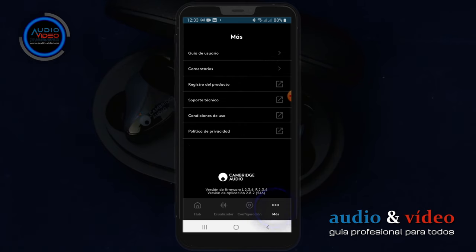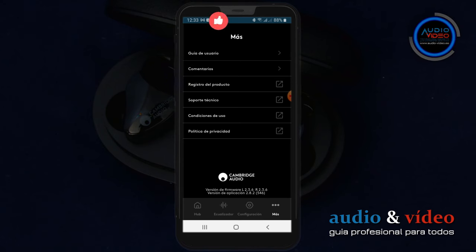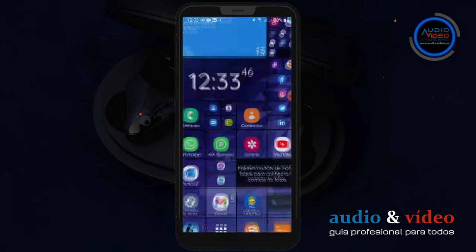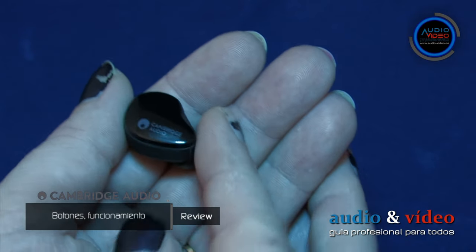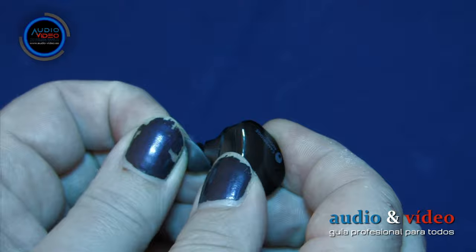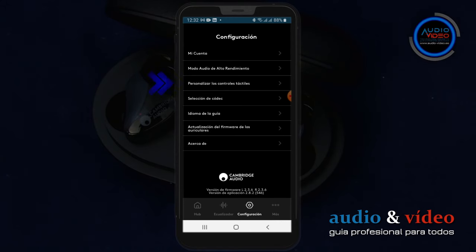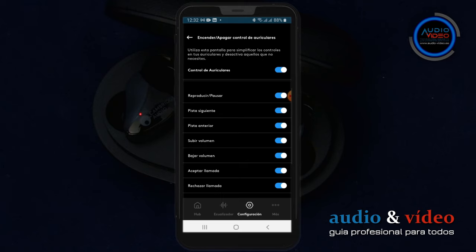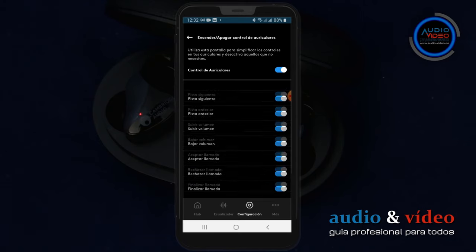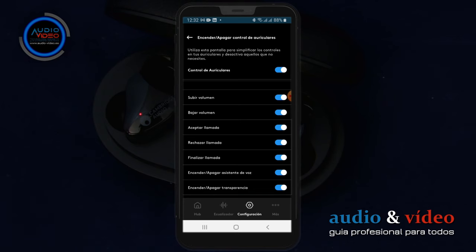En la sección 'más' encontrará información técnica como el manual de usuario, las reseñas, el registro del producto, el soporte técnico, las condiciones de uso o la política de privacidad. Los Melomania Touch tienen una superficie táctil pequeña pero suficiente para controlarlos libremente. La superficie es muy sensible al tacto; por lo tanto, es una buena idea acostumbrarse a utilizar la opción de control de auriculares. Se necesita algo de tiempo para recordar todas las posibilidades, y el software incluido permite activar y desactivar las funciones que desees.